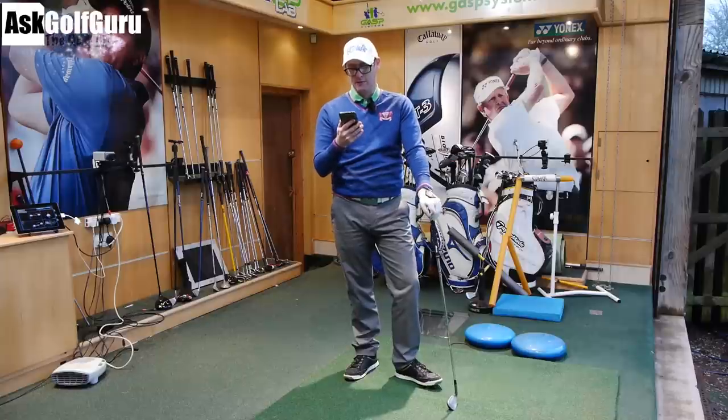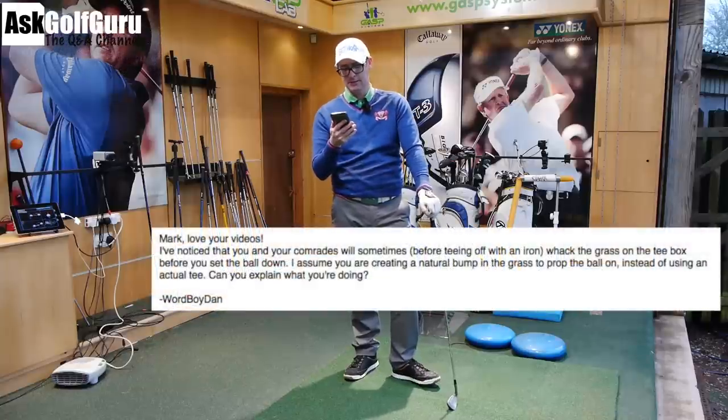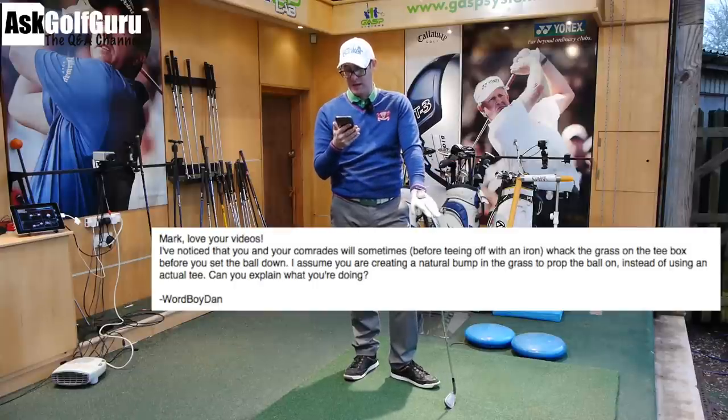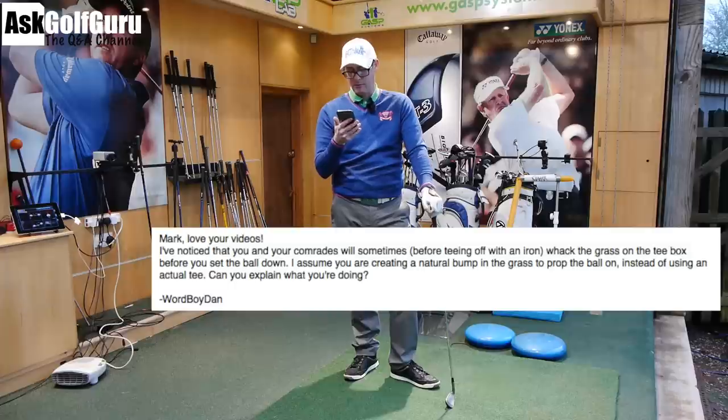Question here from Daniel, Word Boy Dan. He says: 'Mark, love the videos. I've noticed that you and your comrades will sometimes, before teeing off with an iron, whack the grass on the tee box before you set the ball down. I assume you are creating a natural bump in the grass to prop the ball on instead of using an actual tee. Can you explain what you're doing?'